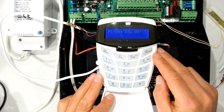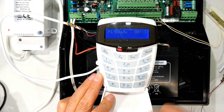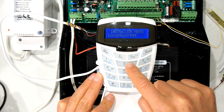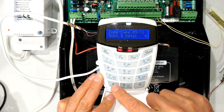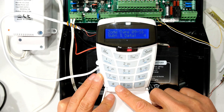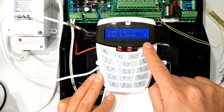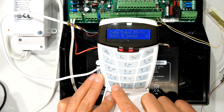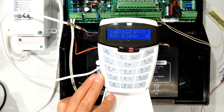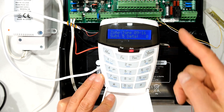Just to refresh: you've changed the zone properties by pressing 4 nines then star to get into installer mode, then pressing 2 and star. Make sure that each zone you want to use has a zone type set. In this case I've made zones 9 and 10 type 4, which is instant. Zones 11, 12, 13, 14, 15, 16 I'm not going to use at this stage. If you were going to use them you would choose the appropriate zone type.